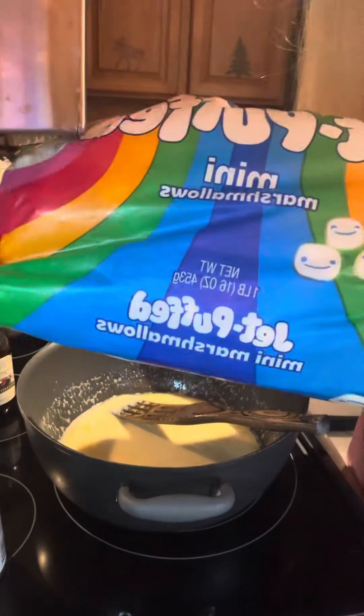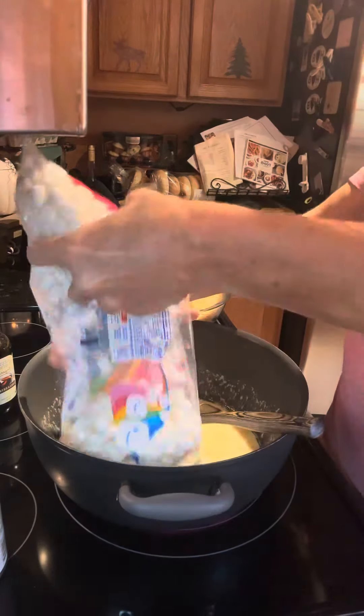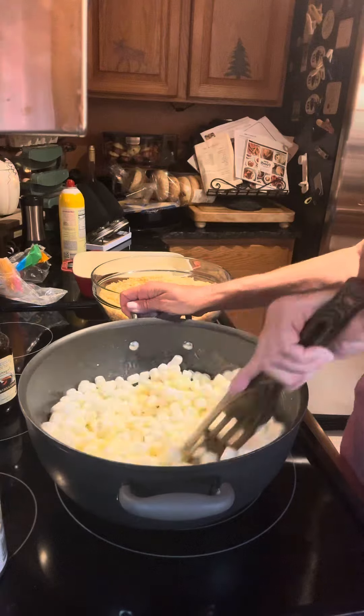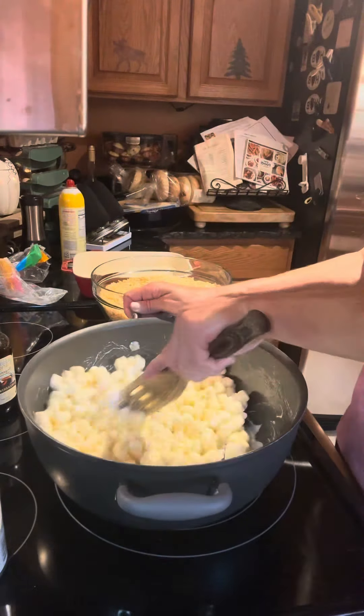Next we're adding a whole pound of mini marshmallows — that's right, the whole pound. The sweetened condensed milk is just perfection already to an amazing Rice Krispie Treat recipe.